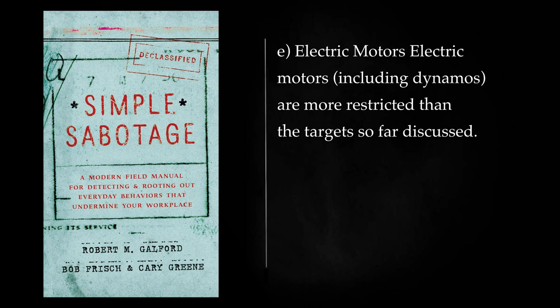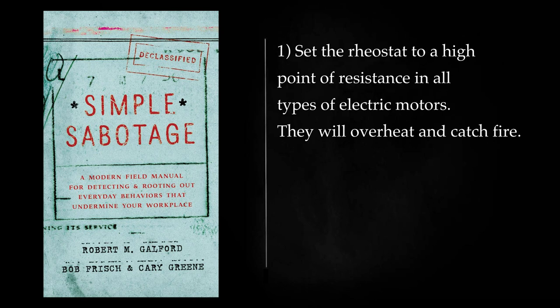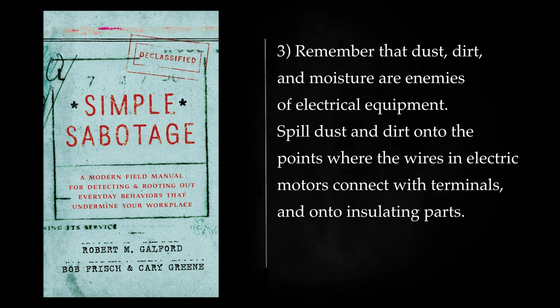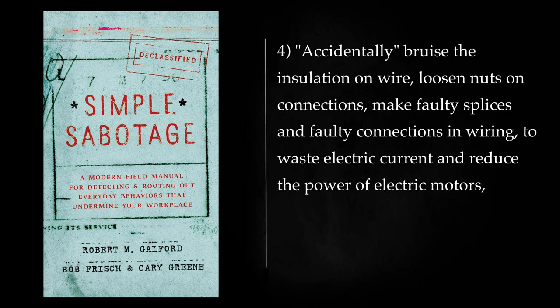Electric Motors: Electric motors, including dynamos, are more restricted than the targets so far discussed. They cannot be sabotaged easily or without risk of injury by unskilled persons. Set the rheostat to a high point of resistance in all types of electric motors — they will overheat and catch fire. Adjust the overload relay to a very high value beyond the capacity of the motor, then overload the motor to a point where it will overheat and break down. Remember that dust, dirt, and moisture are enemies of electrical equipment. Spill dust and dirt onto the points where wires in electric motors connect with terminals and onto insulating parts — inefficient transmission of current and, in some cases, short circuits will result. To produce short circuits, accidentally bruise the insulation on wire, loosen nuts on connections, make faulty splices and faulty connections in wiring, to waste electric current and reduce the power of electric motors.